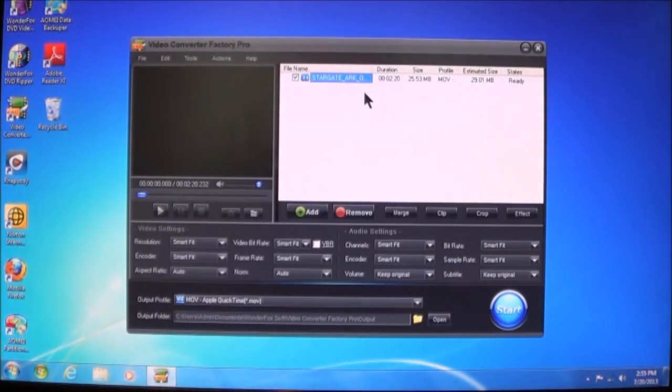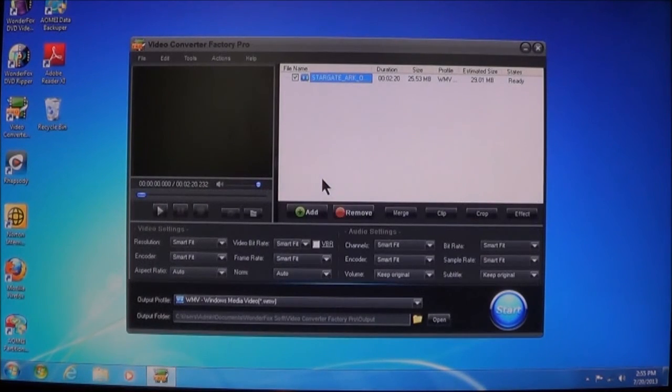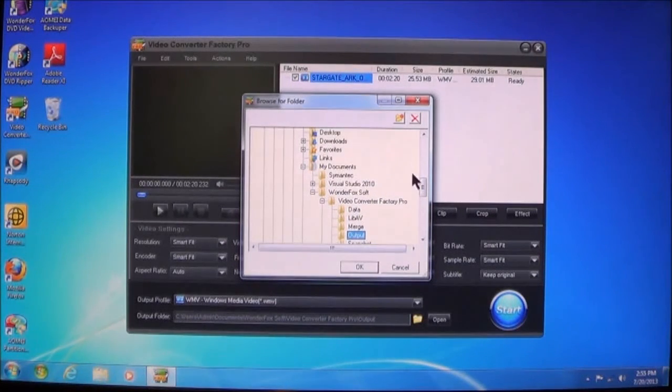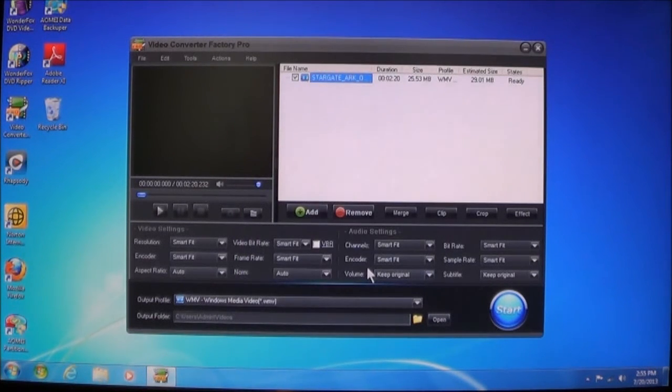It's in MPEG-4, so let's say for instance I want to change it to WMV — Windows Media Video. Again, everything is set. All you have to do now is change my directory — I'm going to go to Videos, My Videos. Choose OK. And now I can choose Start.